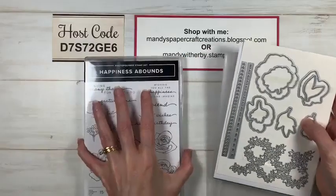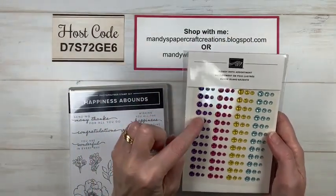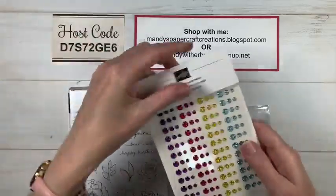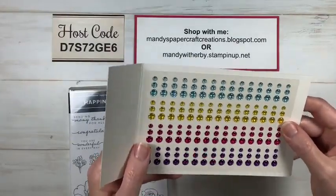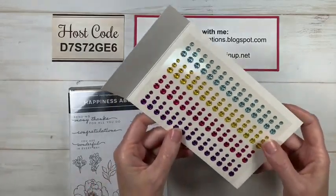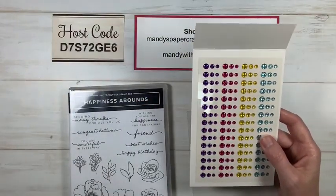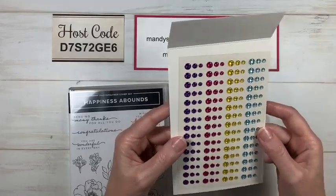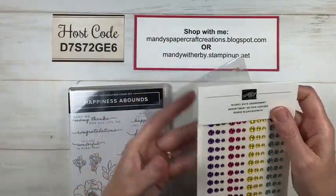In this suite we also have beautiful bling — the Glossy Dot Assortments. They've got like a holographic look to them — really really pretty. The colors are Gorgeous Grape, Melon Mambo, Daffodil Delight, and Pool Party. They're going to be lovely on projects — very blingy, which I love!